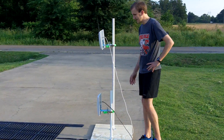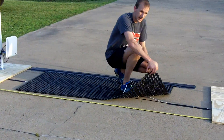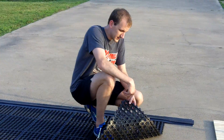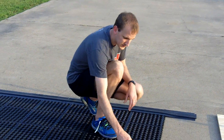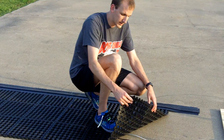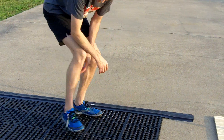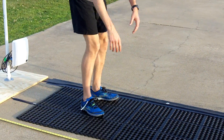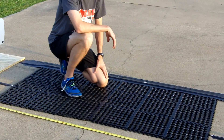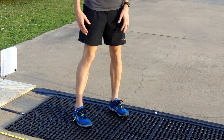Next we'll move over to the mats. I was really happy to find these — they can be bought at your local hardware store, I got mine from Home Depot. They've got holes in them so that when it rains, it's not slick. It's a great material — thick enough to stay down but light enough to easily throw in your trunk. They come in 3x3 squares and lock together, so you can make them as deep or as long as you want.